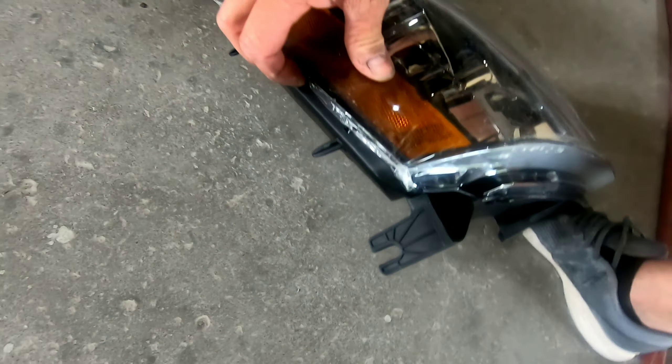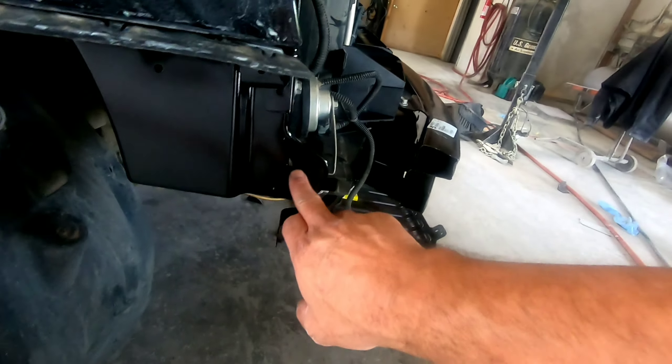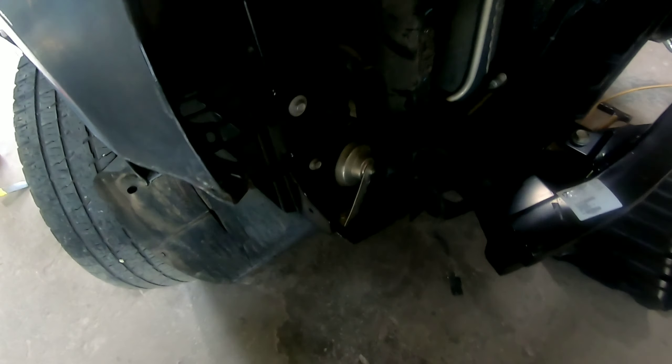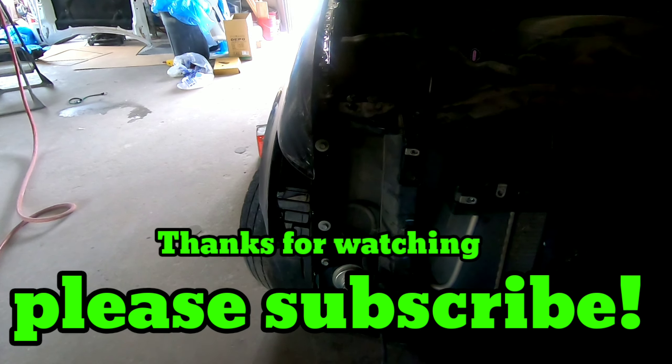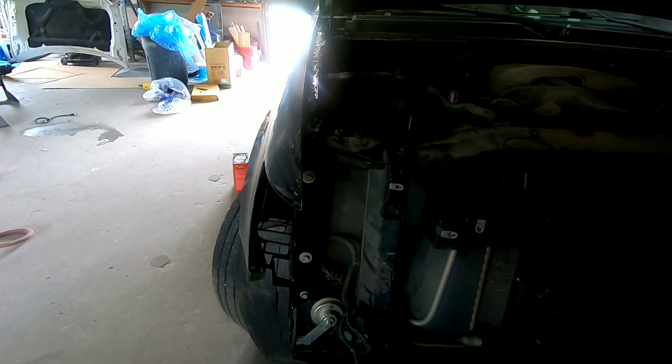I believe that's everything. The bumper just snaps into place here so it can be removed fairly easily. The headlight has two mounting points — those are 10 millimeters — and then one on the side here. There is a bolt on the side of this headlight right here, and it mounts right there. So there are three bolts on the headlight, and then that can be removed.